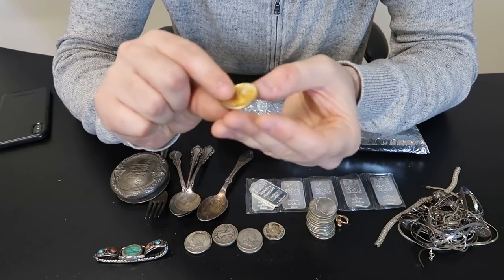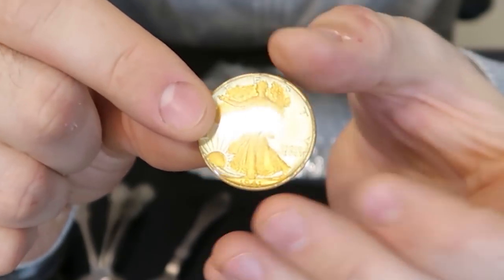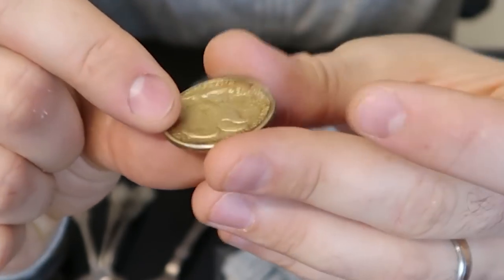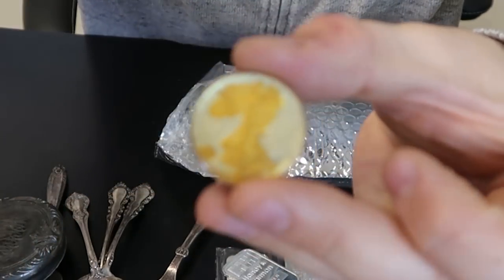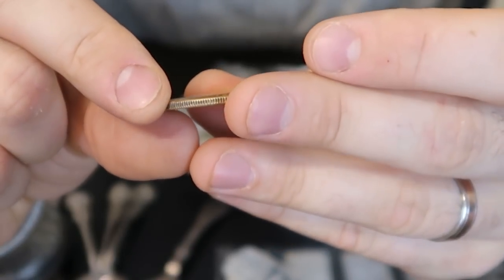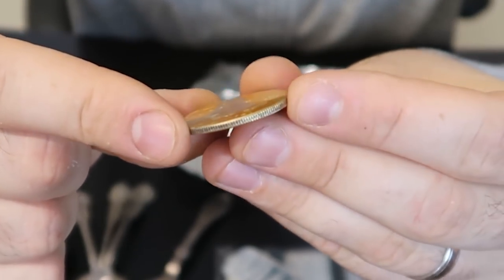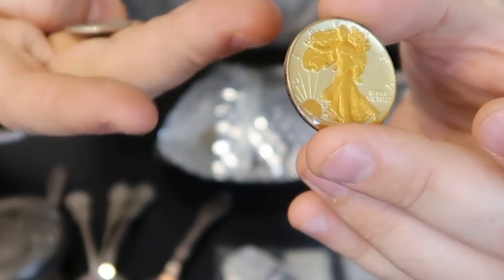Whoa - what is that? Oh my gosh, look at that! I can't believe this mystery box gave me one of these. It's kind of sealed, it's painted. I don't know what's up with this coin - who produced it like that? It's gotta be silver, but it has definitely been painted gold - a Walking Liberty painted gold. Beautiful piece, 1941. I have no idea what they go for, but I'm sure some people like this kind of stuff. You can see it has some kind of sealant on top of it - very unique coin.